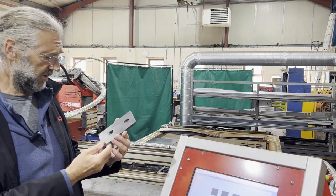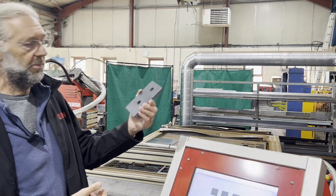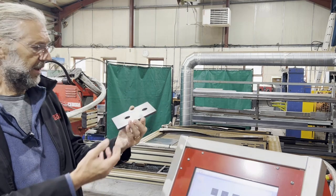The TechServe CNC system has got a bunch of features to save you time and money, such as easy to program flexi shapes that make structural steel shapes like this, NC1 import, automatic nesting, and lots of other functionality.